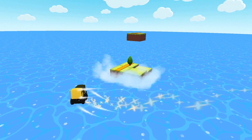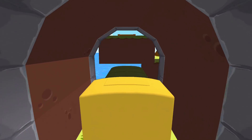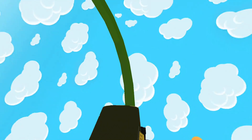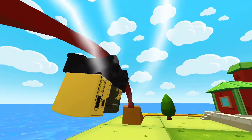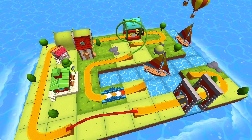Thomas and Friends Minis. Ready, set, build. There's so much to see and do. Build your dream train set from scratch or follow one of many blueprints. Then flip, spin, loop, crash and ride through your creation and watch it come to life. Thomas and Friends Minis. Are you ready? Ready, set, build.